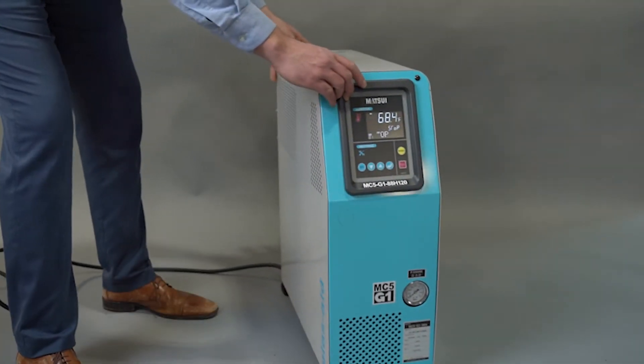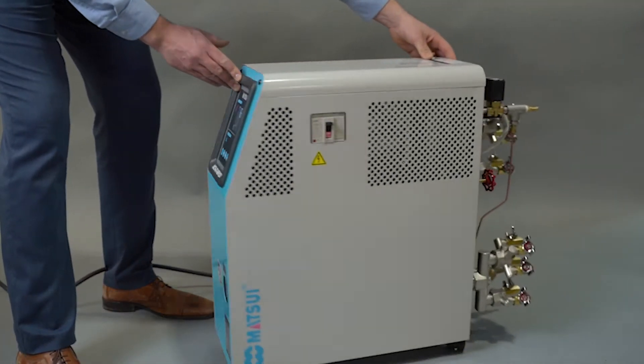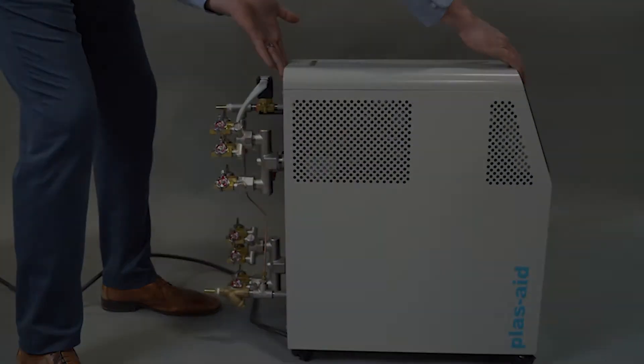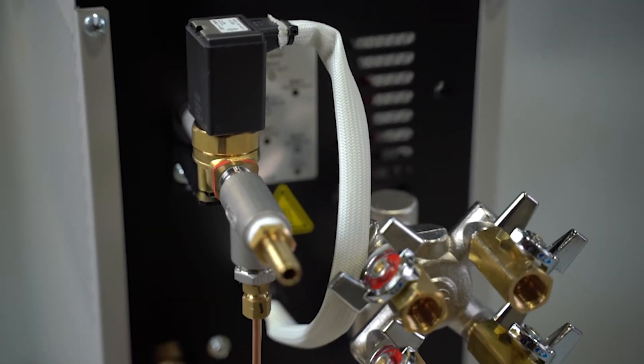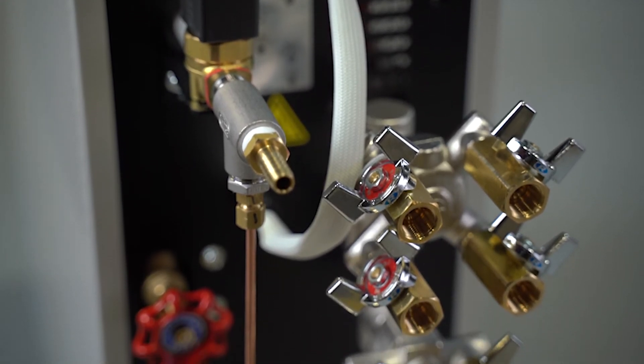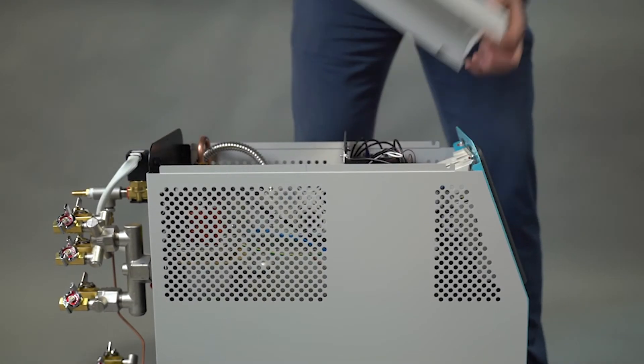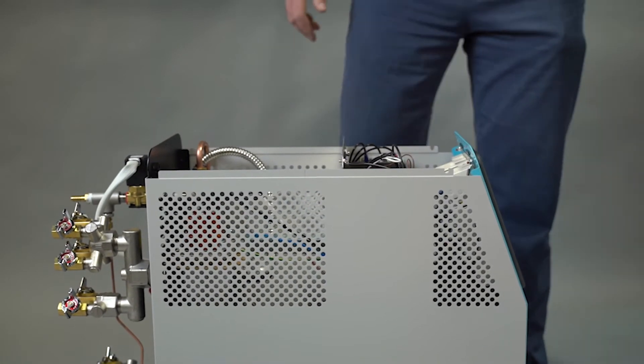It is designed to have a smaller footprint with casters for easily moving into tight spaces on the production floor. The solenoid valve is located on the outside of the cabinet making it convenient to reach and clean. Simply lift off the base plate to service the inside.